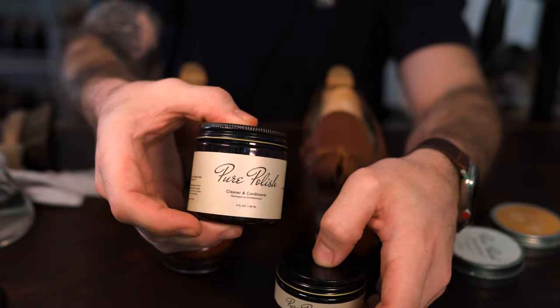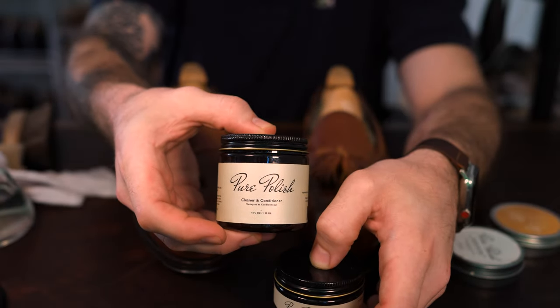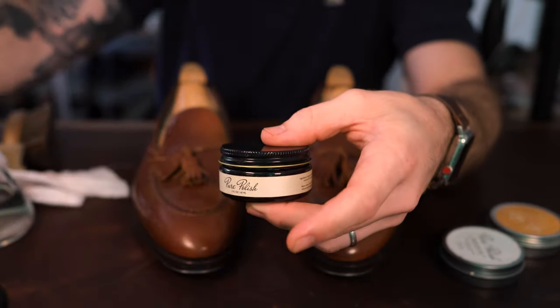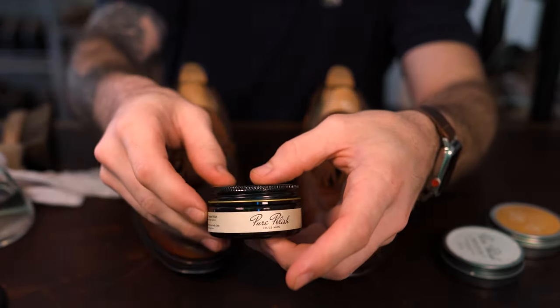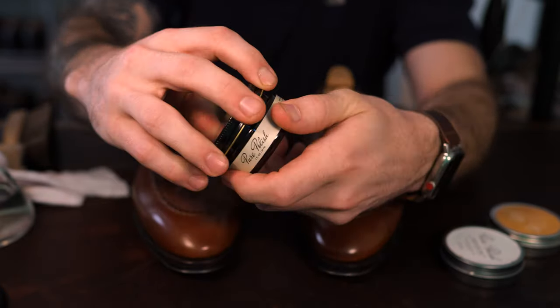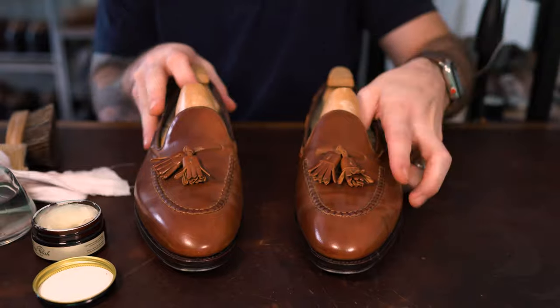Let's get started with the products. We have the cleaner conditioner and the neutral cream — very similar in purpose — but I'm going to use the neutral cream because it's going to allow me to clean and condition them with a much gentler recipe of oils.